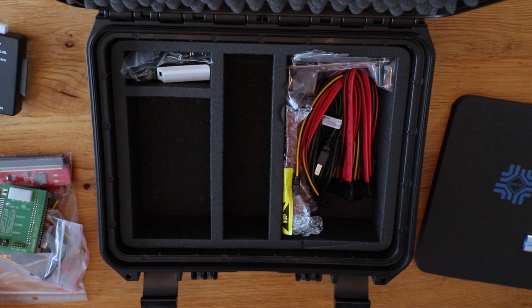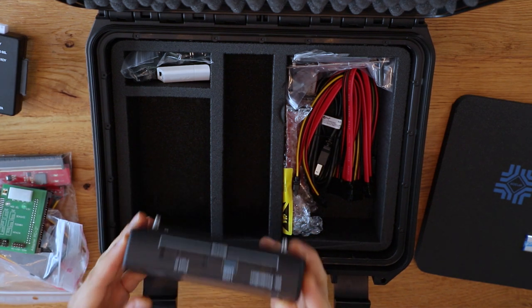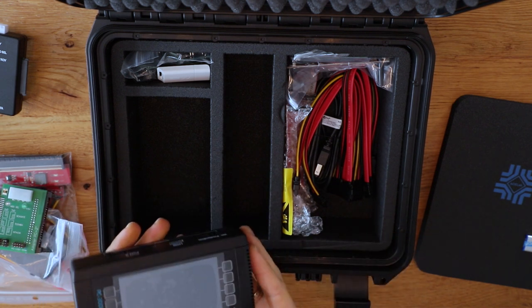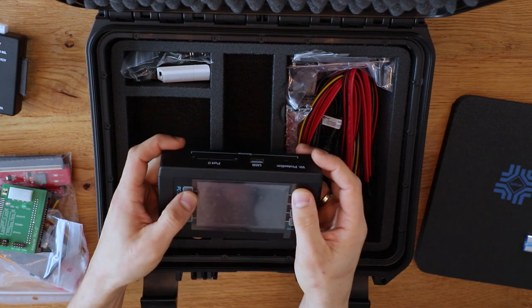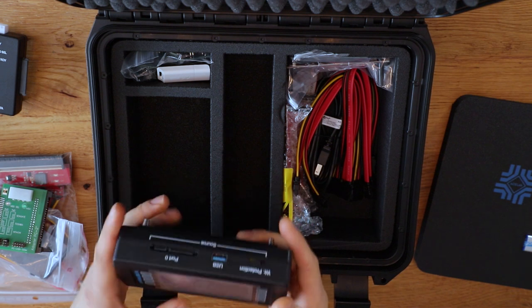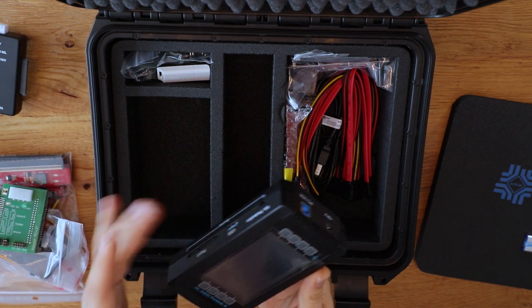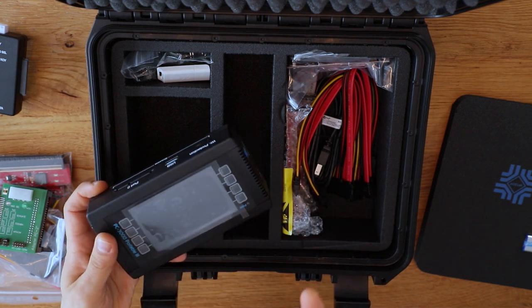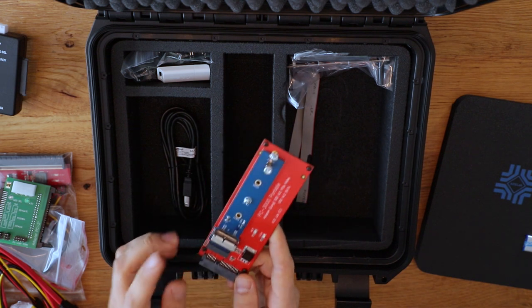This portable unit actually has the ability to work as a standalone without needing a machine connected to it. Through the interface up here you're able to select certain features — not all of them, but certain features. As far as I know, cloning shouldn't be a problem — you can clone one drive to another without connecting it to a PC.